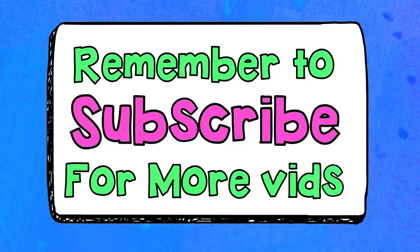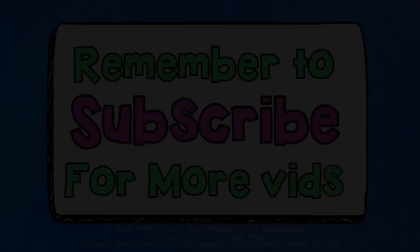It would be great if you subscribed — that is, become a subscriber. That way, you get to see when I post up new vids.